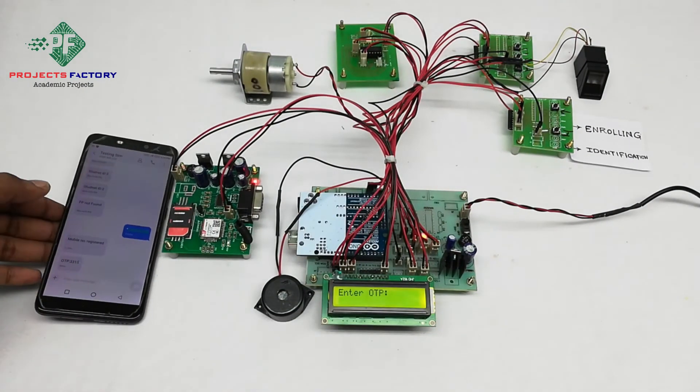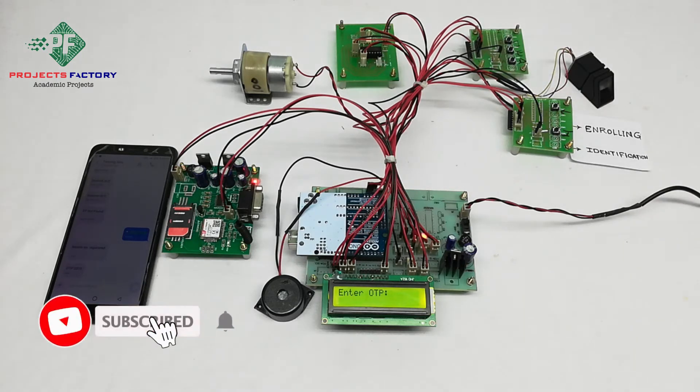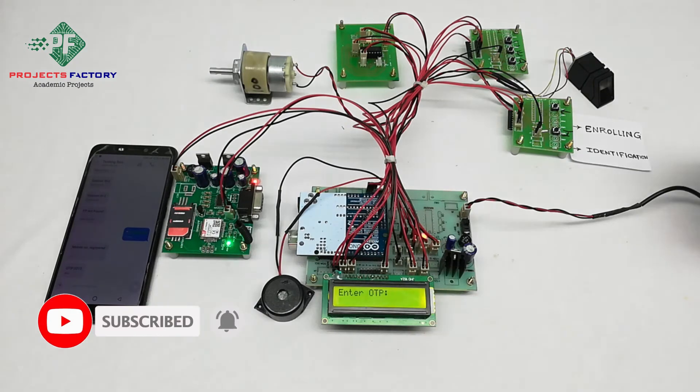Then we need to enter the OTP on the keypad. Here we used a three-pin keypad with increment, enter, and decrement buttons. Due to the lack of pin availability, we used a three-pin keypad. The LCD is asking for OTP 3315.